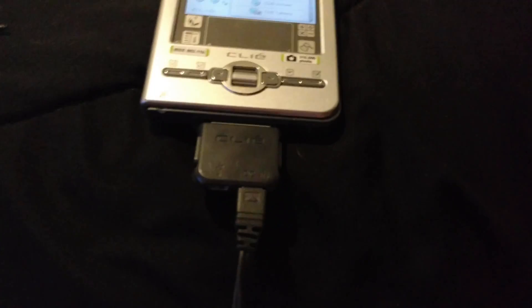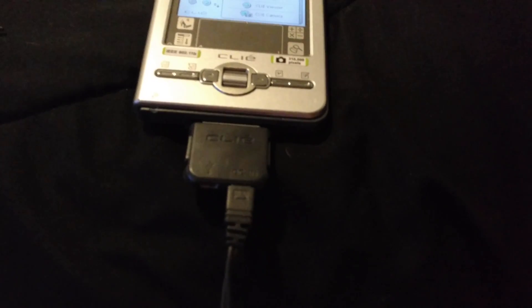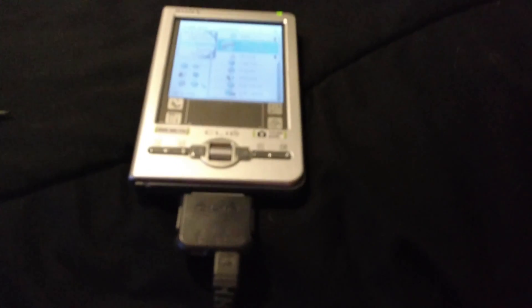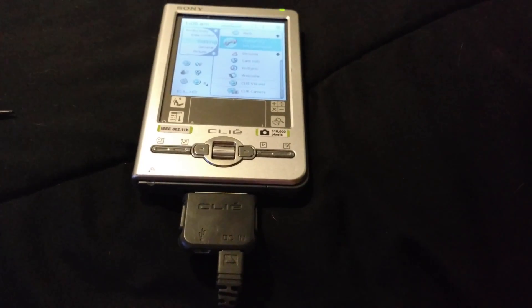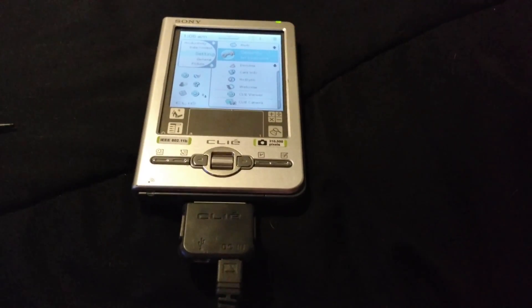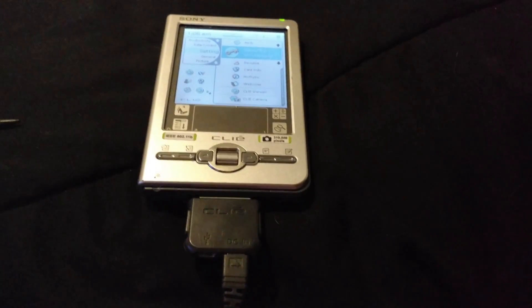Now this is the device here. That's your charger — it's kind of a weird charger, its own proprietary charger. The DC goes in the side there, and then your USB goes in the side there for your computer. And there's your jog dial in the middle. You've got your left and right buttons, and other stuff like phone numbers, contacts — your standard stuff there.